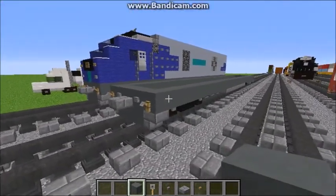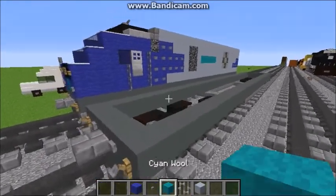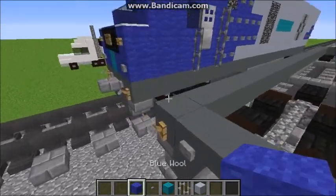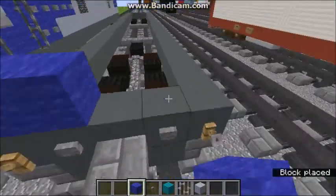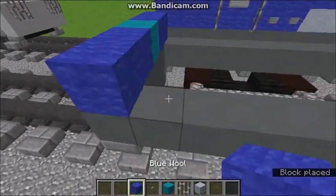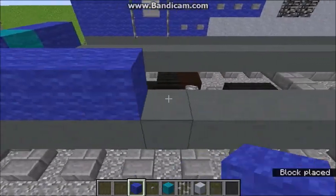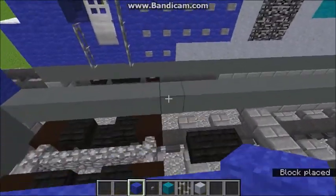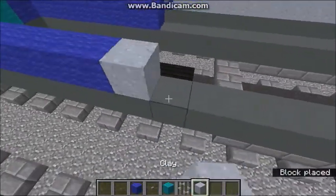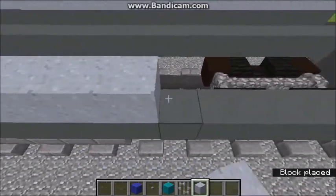Okay, so now we're going on to the next layer. This layer is also quite simple, but a little more complex. This is the front — what you're going to want to do is have two blue wools like that, and a cyan wool in the middle. And then you're going to do seven blocks of blue wool, same on the other side. And then you're just going to go around the whole thing with regular clay.